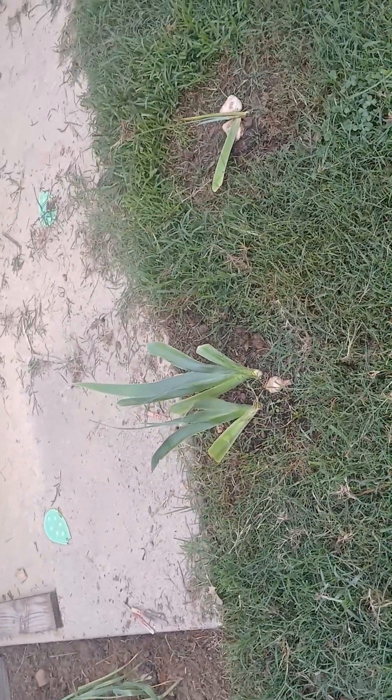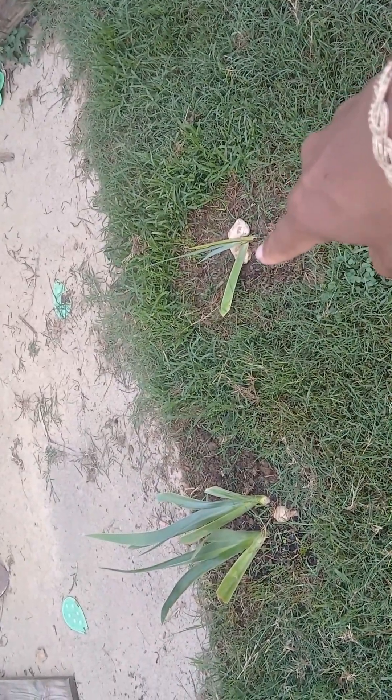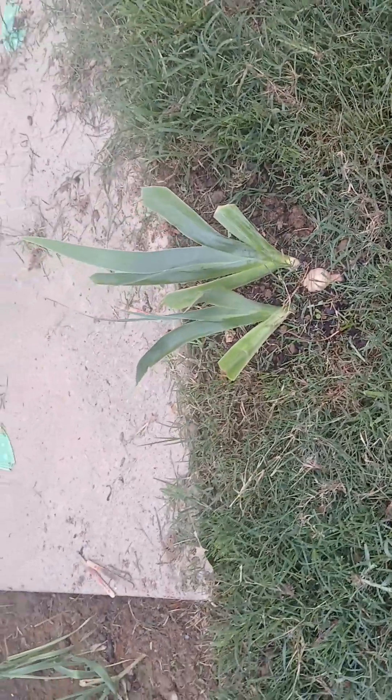These are my iris plants that are transplants. They're doing pretty well, except for this one over here that got hit by the storm and kind of toppled over a little bit. But this one's doing really well — she's got some new leaves in her fan. Doing her thing.